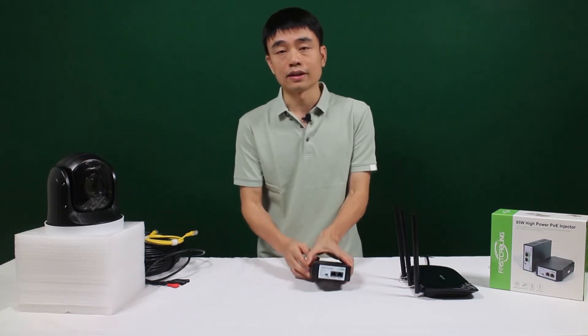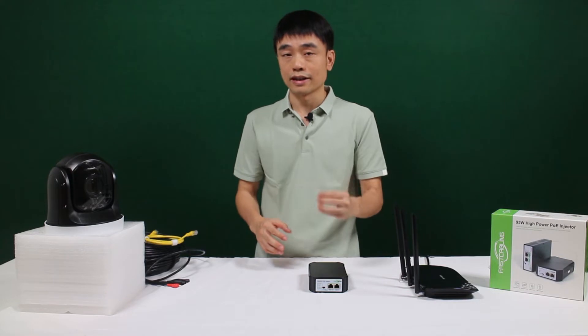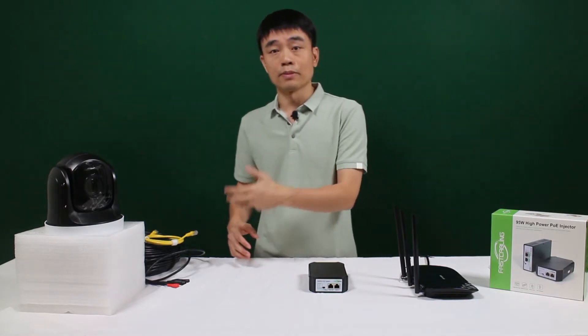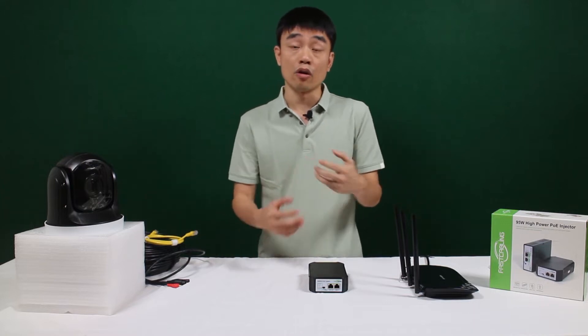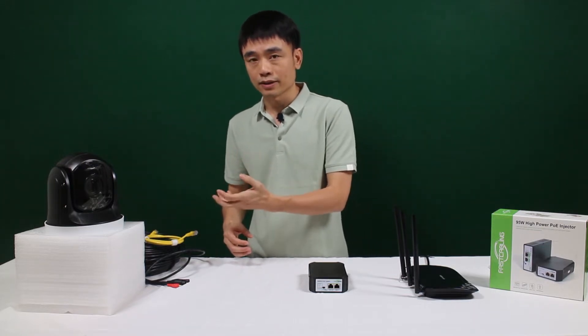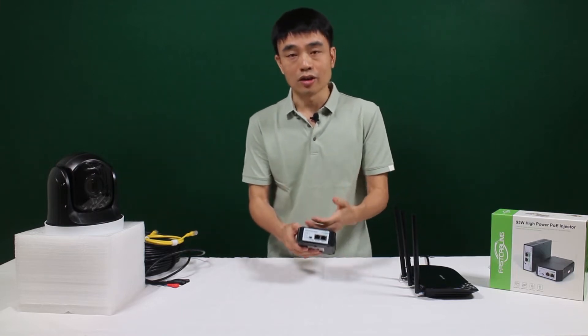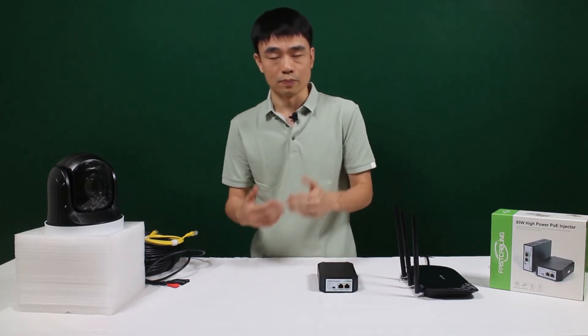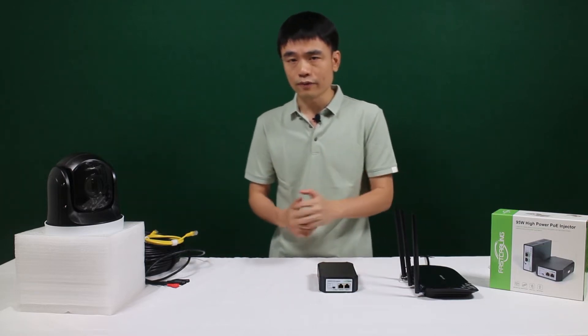But now, this new PoE injector uses all four twisted pairs to send power to your edge device. That also means your edge device must be capable of taking power from all twisted pairs. If your edge device only supports PoE and PoE Plus but not the new PoE standard, the PoE injector will only release 30W — you're not going to get the full power from the PoE injector. This is one of the reasons.